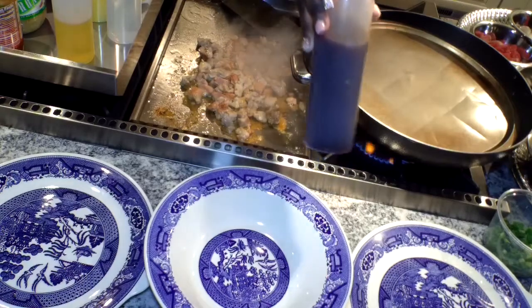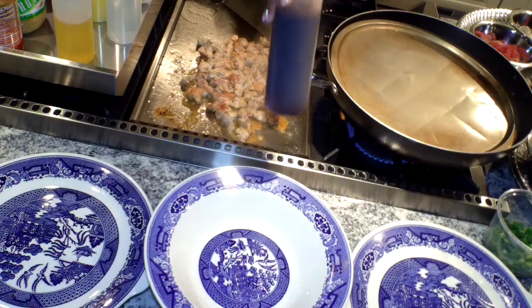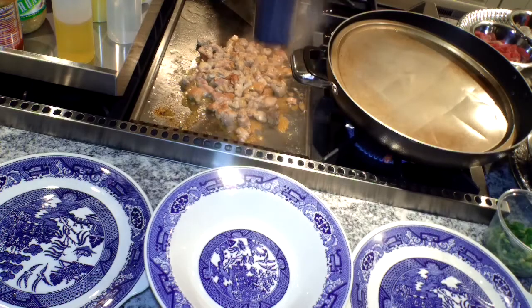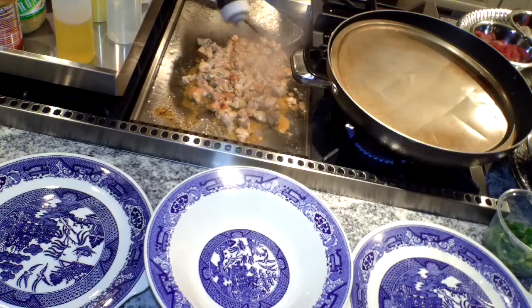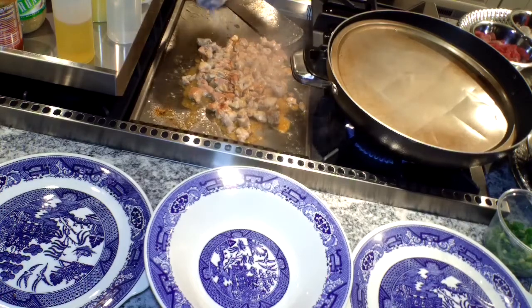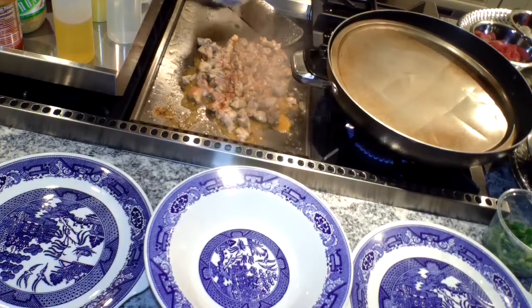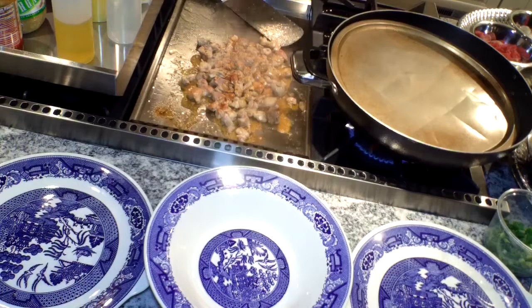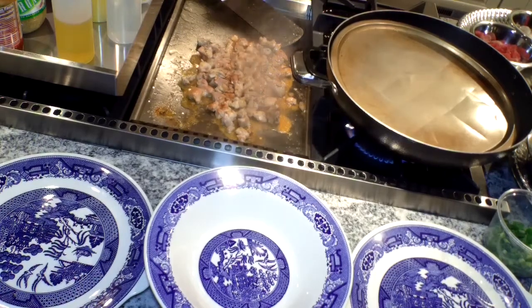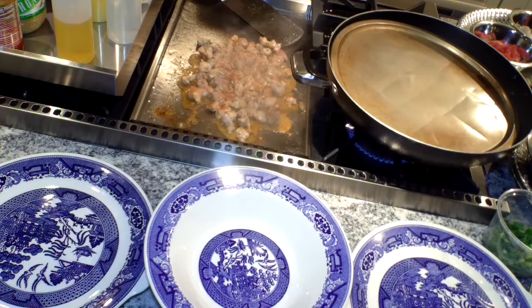This is the homemade sauce I made yesterday on my other video. This is what I use for all of my Chinese and Asian meals. You want to put some of that on — make sure you cook it all the way through, because nobody wants it raw in the middle.